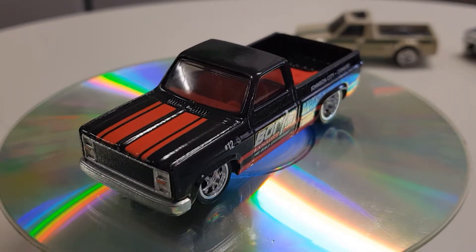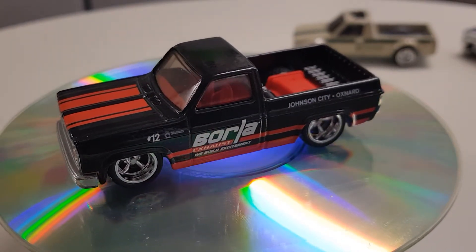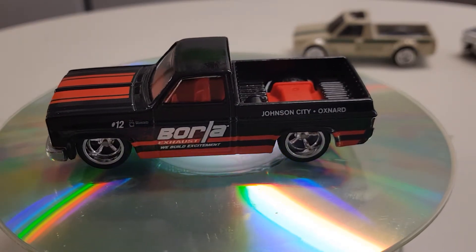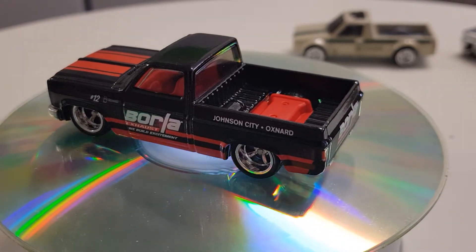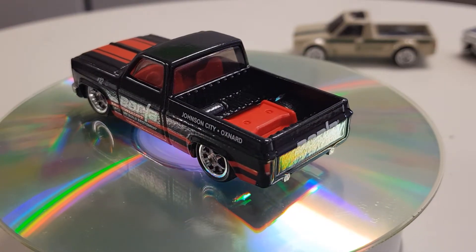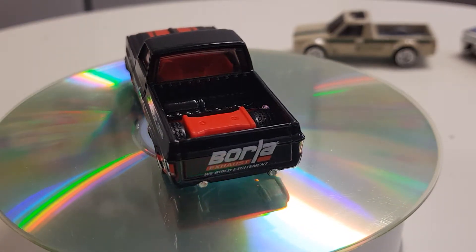Still can't work out what makes the Caddy so hard to get, unless they put less of them in each case. I haven't followed anything on it — you guys would probably know why it's the hardest. I know there's a lot of scalpers out there that just grab 50 of them so no one else can get them, which I think is just rubbish. It's a hobby for everyone, not just for one person.